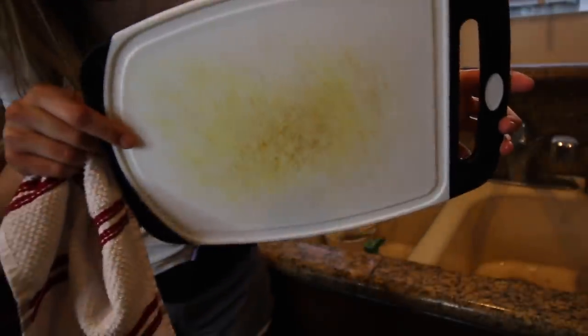Look at that staining, everybody. Wow! That didn't work on a plastic cutting board, and I can't tell you if it works on a wooden one. So that's all, folks. On to the next hack.